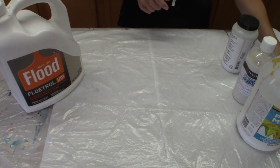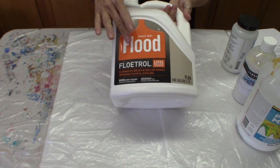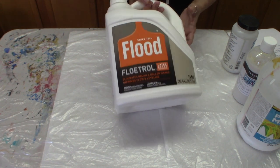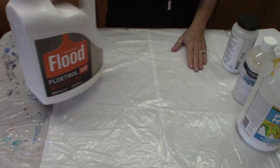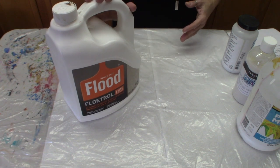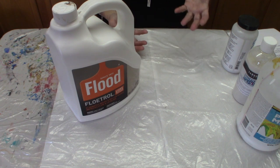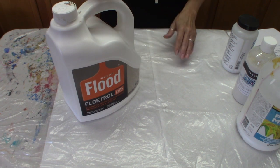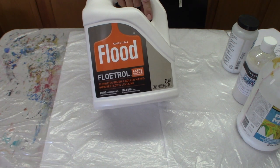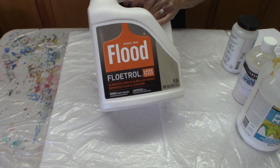My favorite, my go-to that I use every day is the Floatrol. I use this 99.9% of the time as my pouring medium. The leveling quality, the flow ability of my paints — this one is pretty consistent as long as you mix different bodies and weights of your paint to the same consistency. Using the Floatrol, you're going to get good results. It's very cost-effective.